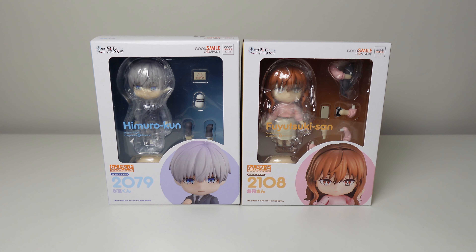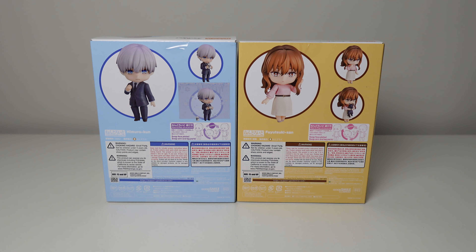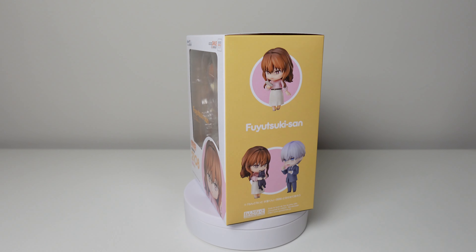It only makes sense to unbox them both together in this video. If you have not checked out the Ice Guy and Cool Girl anime and manga, I definitely recommend it — I actually recommend the anime more than the manga, which is surprising since it's usually the other way around. Let's go ahead and unbox these. Voiceover Myla here — I just find it easier to do a voiceover with these unboxings.